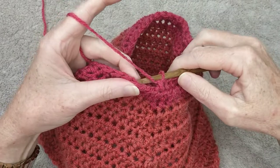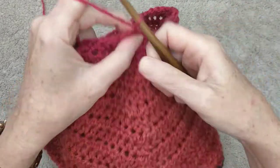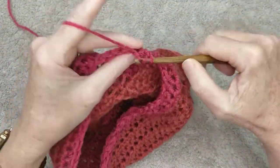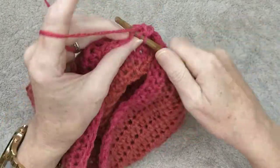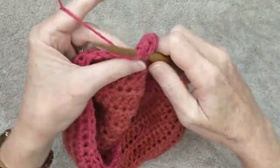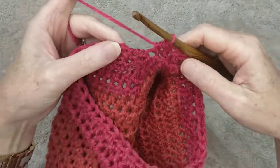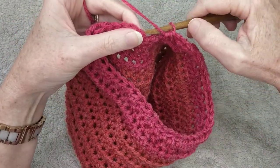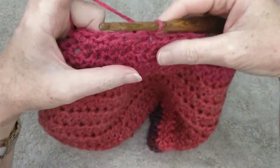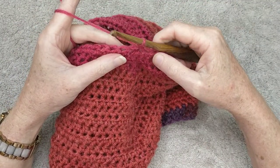At the end of the row, slip stitch as you've normally been doing, chain one, turn your work. This row, just do a normal half double crochet row — no decreases in this row. I'll meet you back at the end of this row. Join your row as normal with a slip stitch, chain one, turn your work, and this time we are going to decrease on every second stitch.